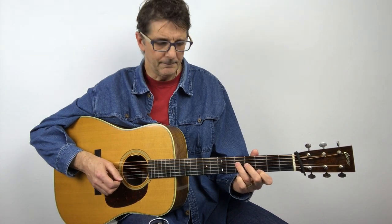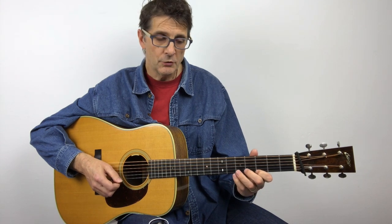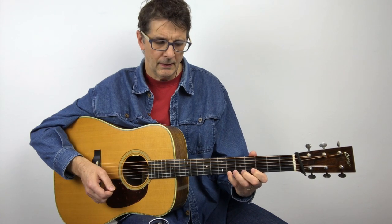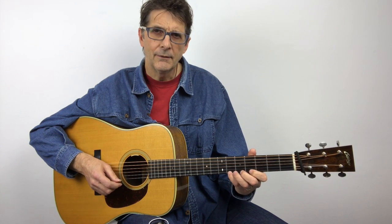So I'm playing four notes, and I want to bend that B-flat very, very slightly like this.